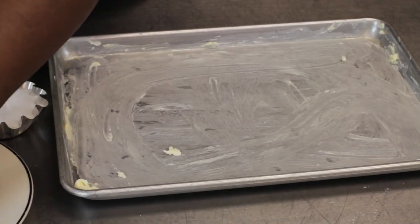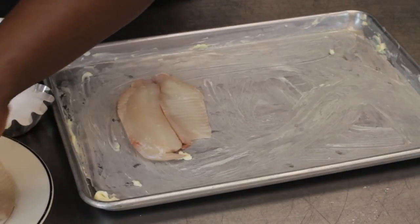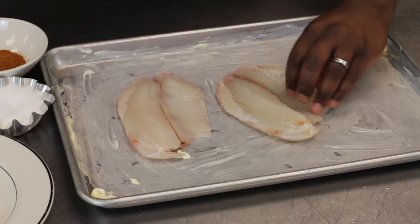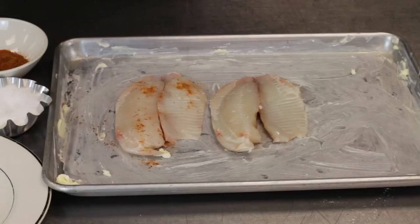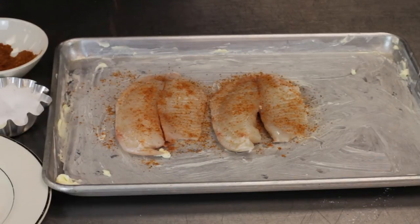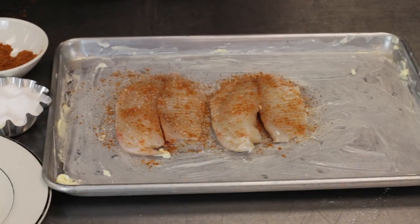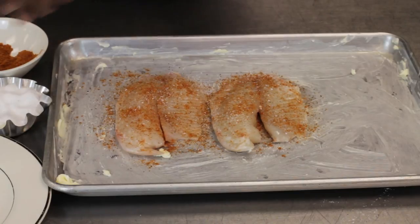Next, we'll take our tilapia fillets and put them down on our sheet tray here, skin side down. Now we're going to take our crab seasoning and sprinkle it on there — a nice amount to give it a nice little bit of flavor. We'll also add some salt and pepper.